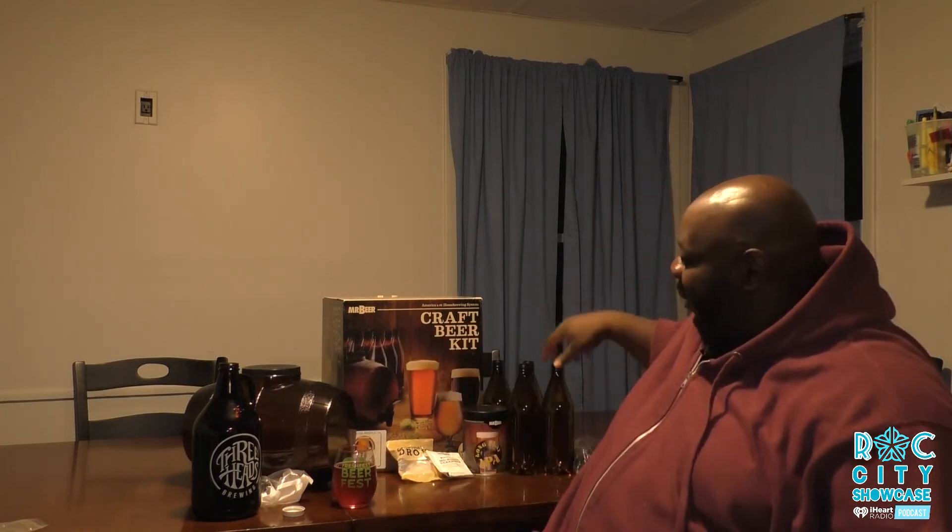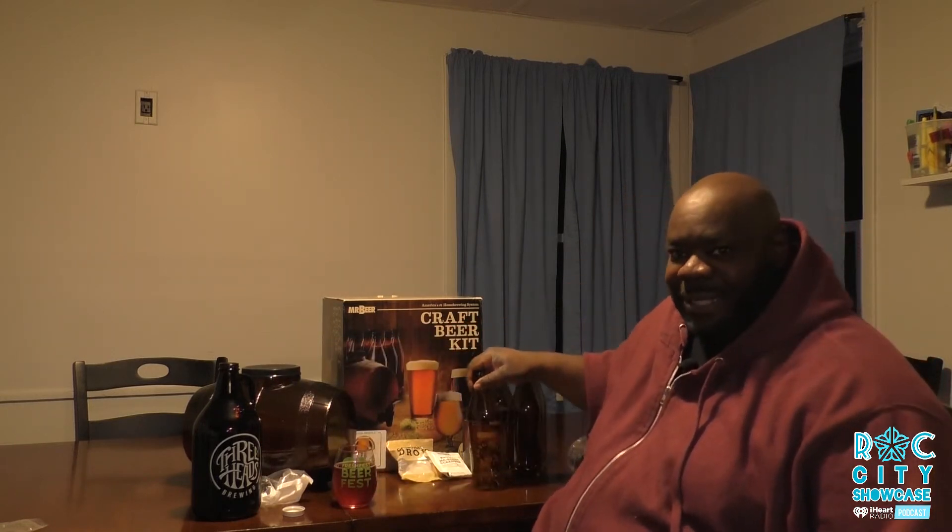This is a craft beer kit from Mr. Beer. Now, if you've gone on a beer tour, you've seen the huge metallic barrels used to brew and ferment beer — this is obviously not that kind of high-end setup. This is a plastic barrel used to brew, and the bottling is also plastic. This is pretty much your starting kit.